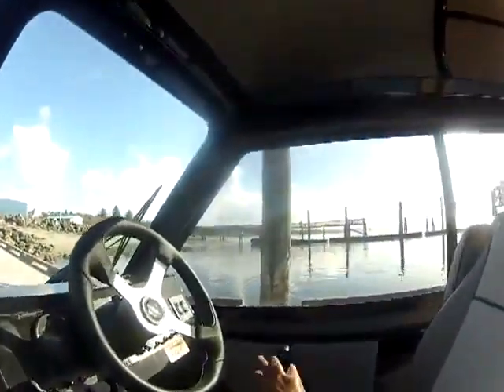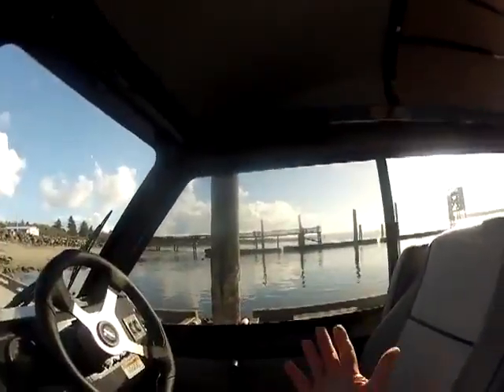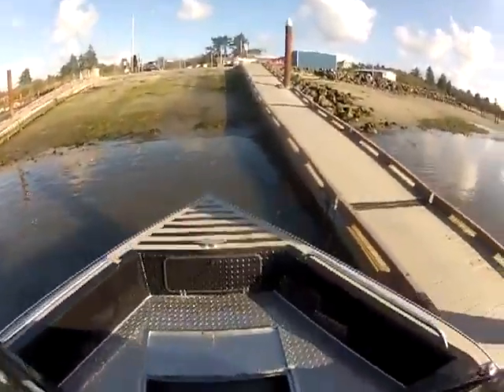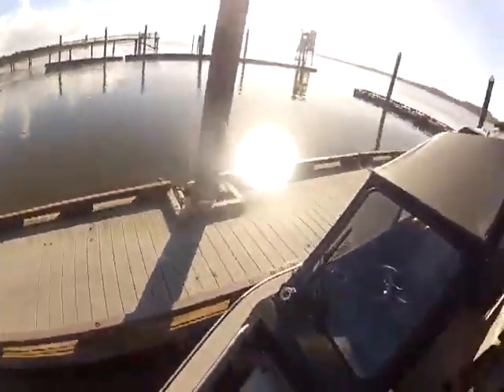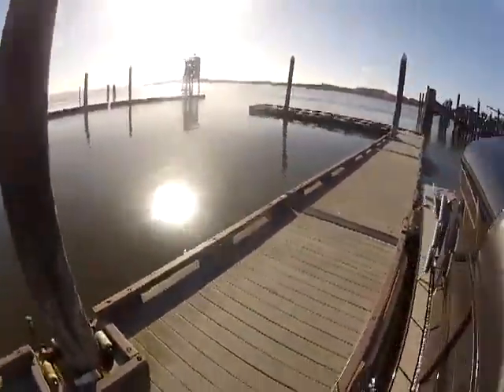We're going to start this big bad boy up — it's fuel injected. She's running. Wow, that's quiet. Now with this, once we get it up on top it's going to be draining. Then I can just walk out here if I wanted to.